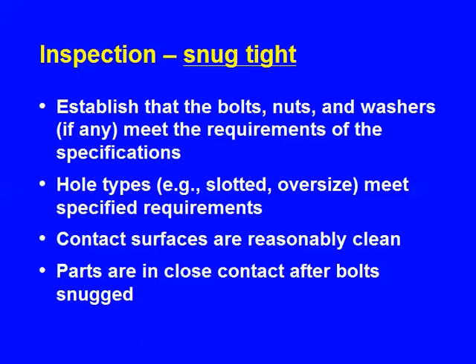For snug tight, mainly: after snug tightening the bolts, are things in reasonable contact? You look at it and say yeah, it's okay. If you see some gaps, don't worry about it as long as they're not big — that's a corrosion-related issue. If it's an exposed structure, it's good practice to not have big gaps so corrosion can't start there.